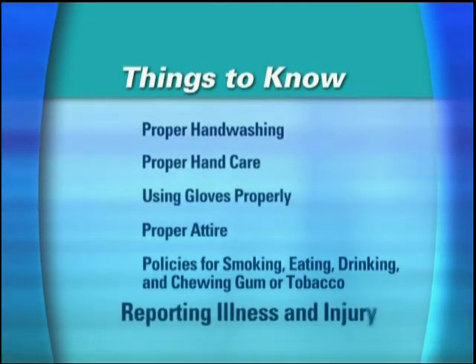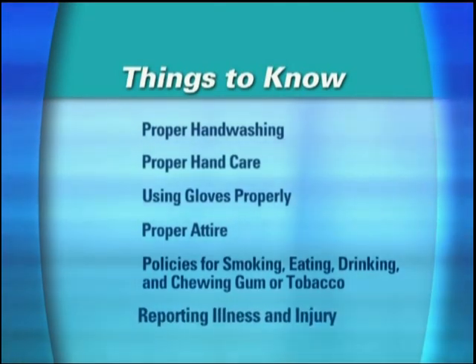Lastly, your employees should recognize the importance of reporting any illness or injury before they begin working. Of all the behaviors I just mentioned, proper hand washing is without a doubt the most critical.